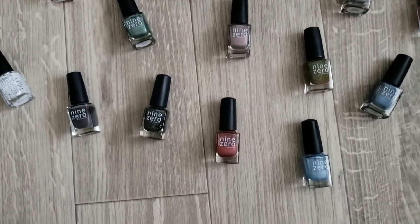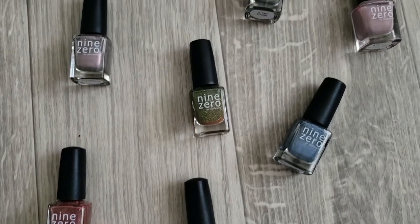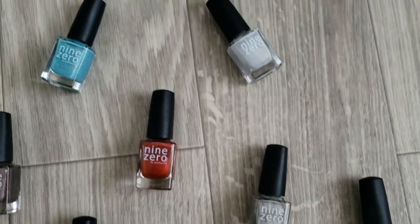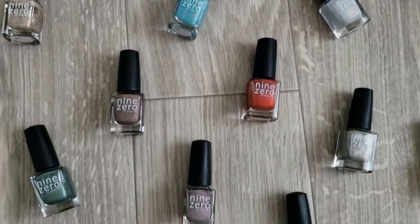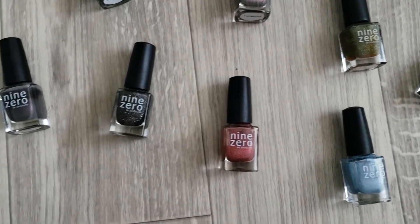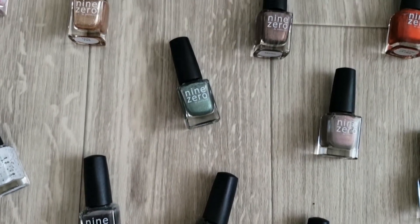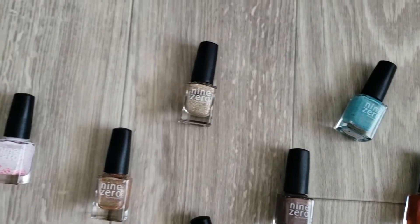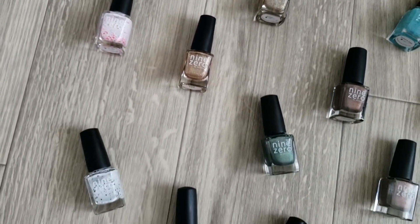Today's video is going to be all about my 9-0 collection. I love this brand so much. I think that Jess from Jess Face 90 is so cool and I wish that we could be best friends. I have the entire 12-piece Men of Letters collection and then I also have a few random polishes from the brand that I want to share with you guys today. I took the descriptions straight from the website just to make sure that I didn't mess up any of the polish descriptions.